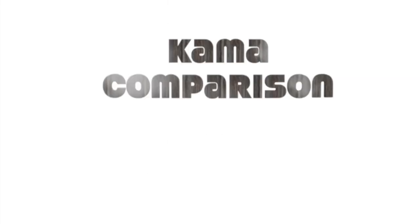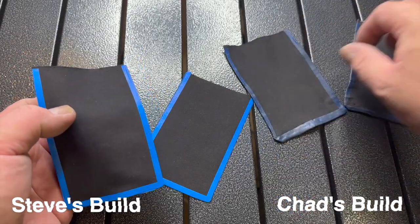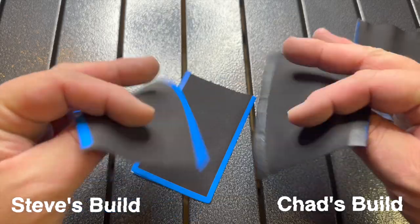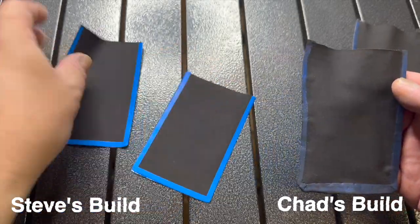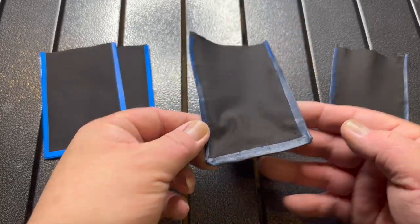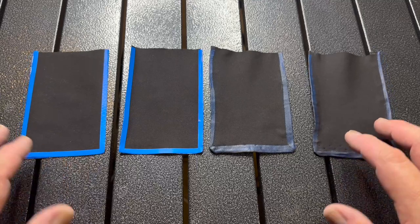The kamas are back and here's a head-to-head comparison — Steve's on the left, Chad's on the right. Steve's is a little cleaner with the lines and is double-sided, whereas Chad's is only single-sided and he didn't paint the other side. Leave your feedback in the comments below on which kama you think is better.